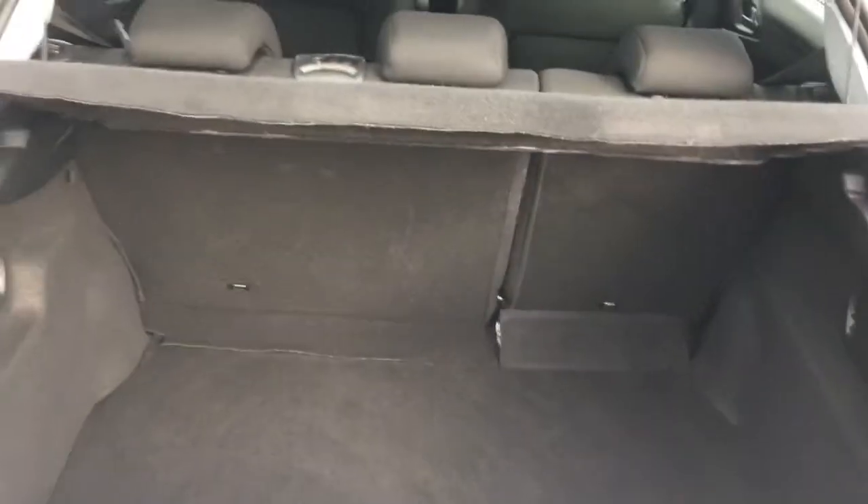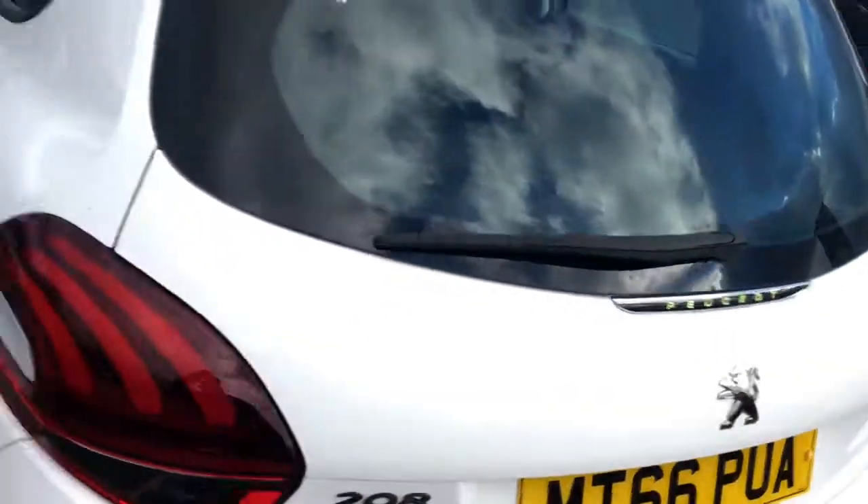Come round to the boot, we'll have a quick look at the boot size. It's a nice deep loading basin and none of the space is wasted, so you have got a decent amount of usable space there.